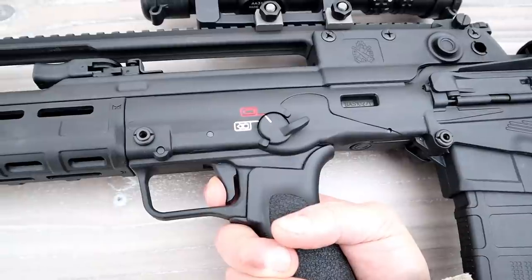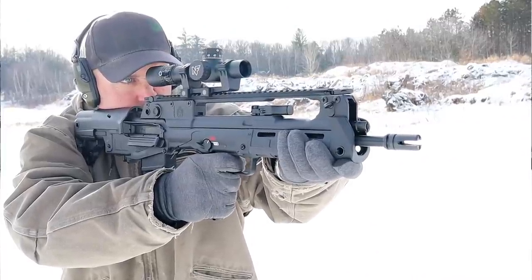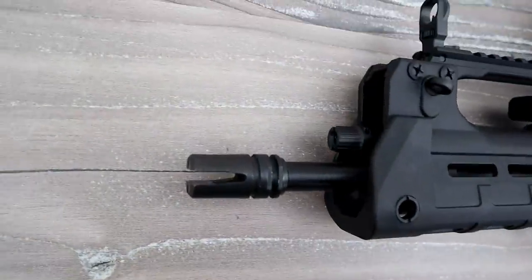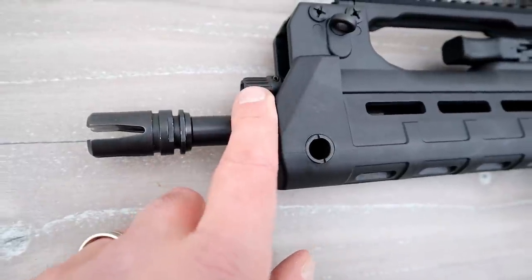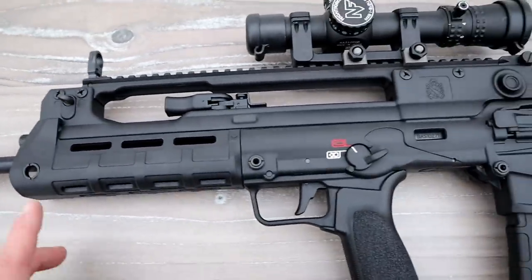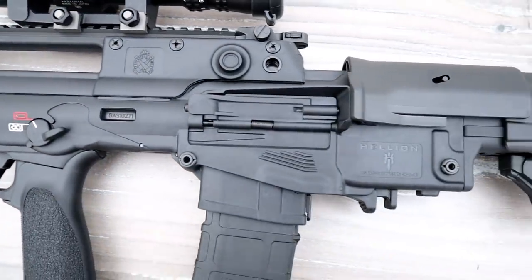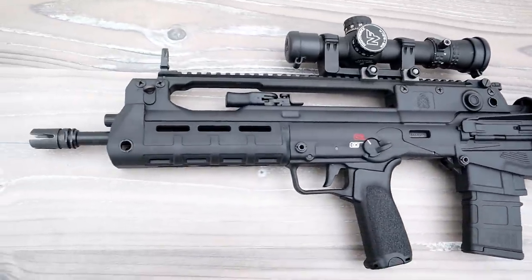The flat-face trigger feels really crisp, and shooting offhand at the range I did not have an issue with it like I have on other bullpups — I was happy about that. It does have a four-prong flash hider with a cool look to it, and an adjustable gas system right here — you can keep it in the normal setting or adjust it depending on your ammo or if you're running a suppressor. It has QD mounts throughout, a sling mount, and the Picatinny rail runs all the way across. Completely ambidextrous, beautiful looking and shooting bullpup.